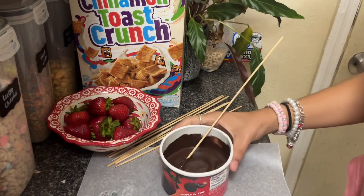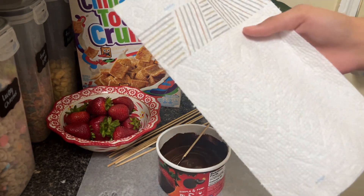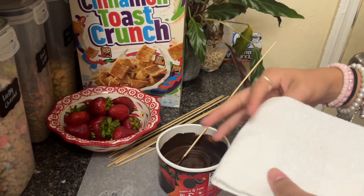Now what you're gonna do is get your towel and dry the strawberries.